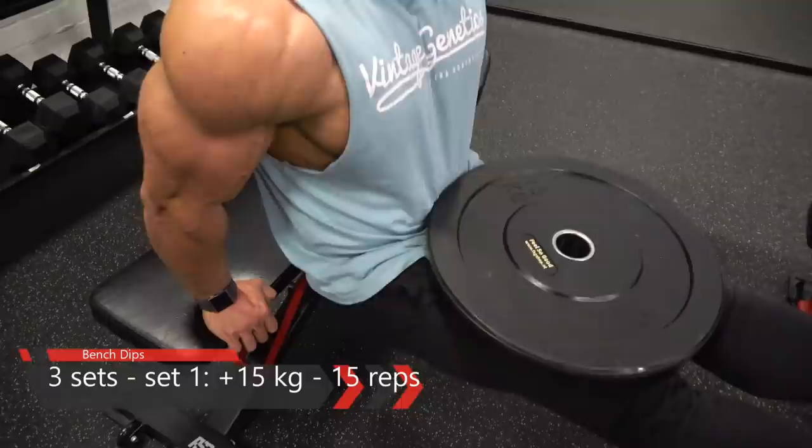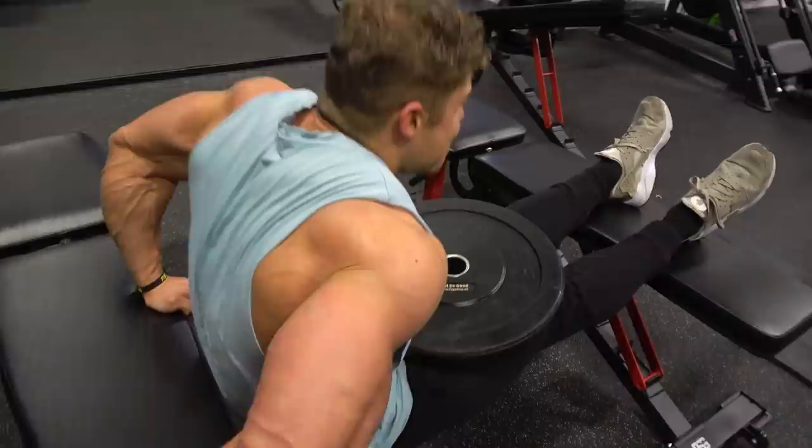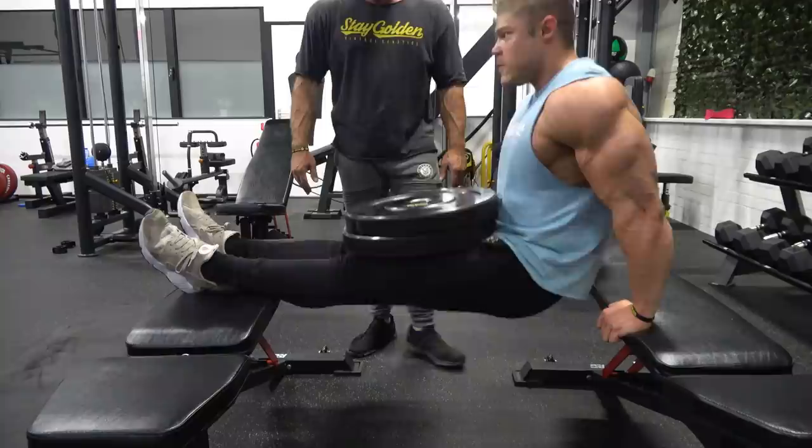This is another classic exercise — I thought of a picture of Arnold doing bench dips with plates on his legs to make it even more challenging. This is usually done for triceps, but if you angle your body forward like I am doing, it really enhances and targets the chest as well.